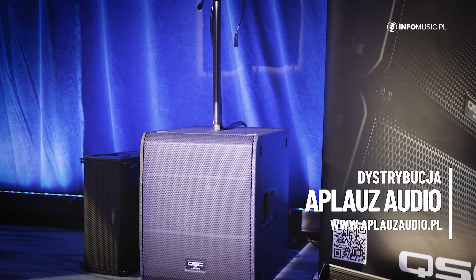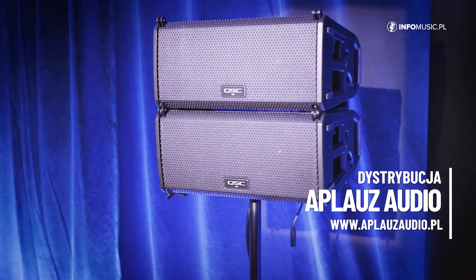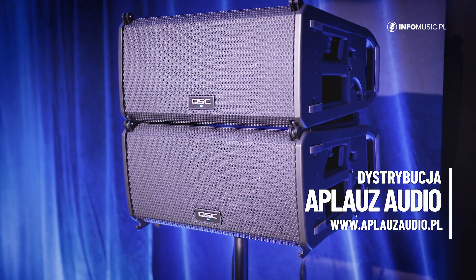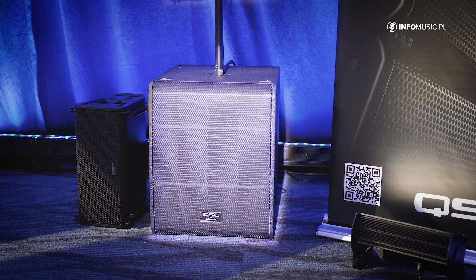With this product we have two Line Array top boxes: the LA-108, which is right here, and the slightly larger LA-112, which is flown just above it, and a companion subwoofer, the LS-118, which is an 18-inch subwoofer. We've also got software called System Navigator which allows users to remotely control and monitor their entire system from an iPad or a computer.